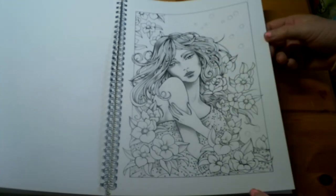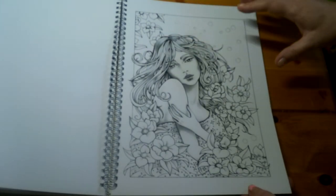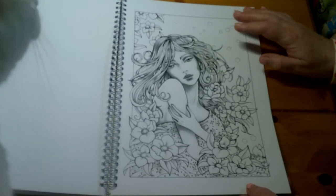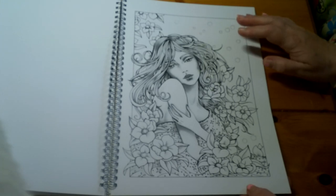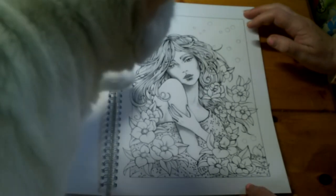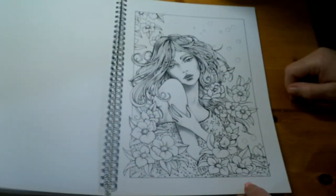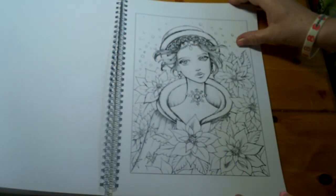Then we have a lady posing surrounded by flowers. I love that there's not too much background in these books — some colouring books have an awful lot of background and if you're not familiar with doing backgrounds it can be really annoying. So these are great if you don't really know what to do with backgrounds.